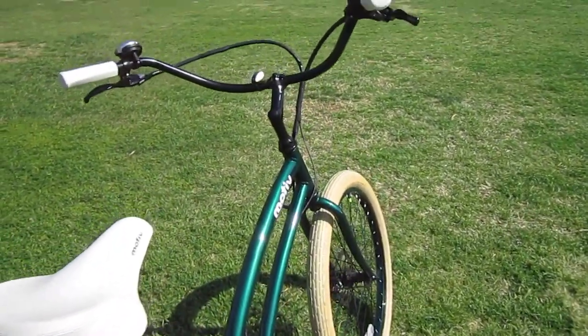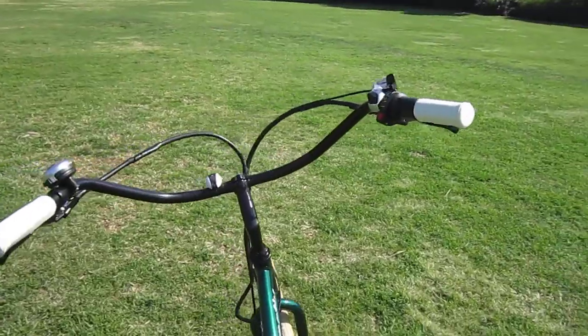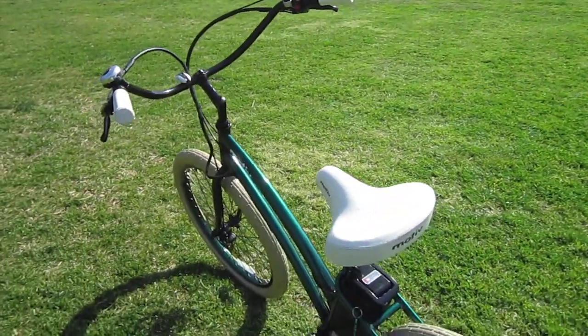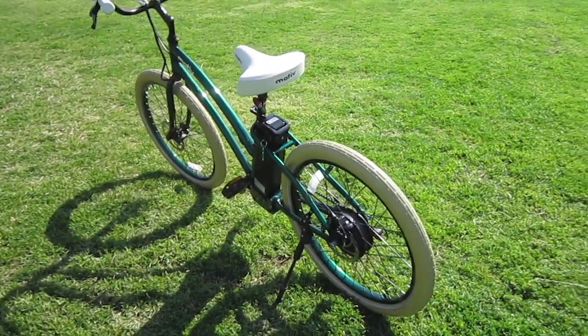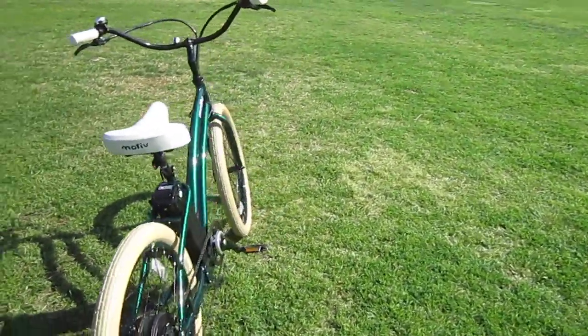When he dropped by to bring these over, he also brought over the 48 volt version, which has got some more juice and is really nice. But any one of them works fine. Personally, I like the 36 volt with the extended range — all the power you need and plenty of extra distance.